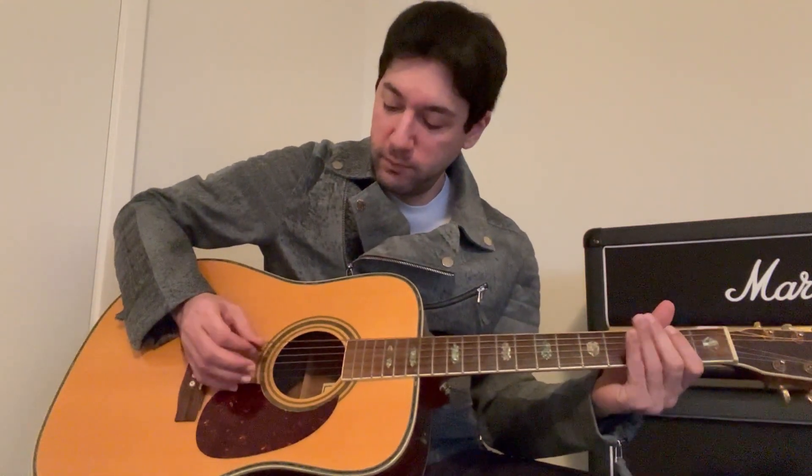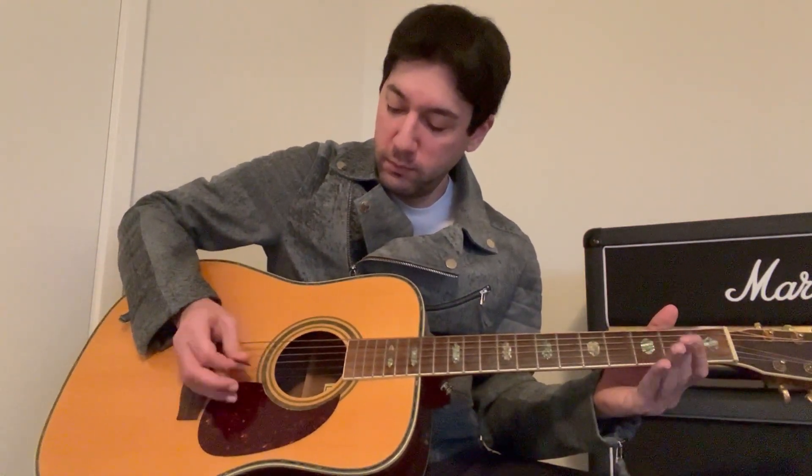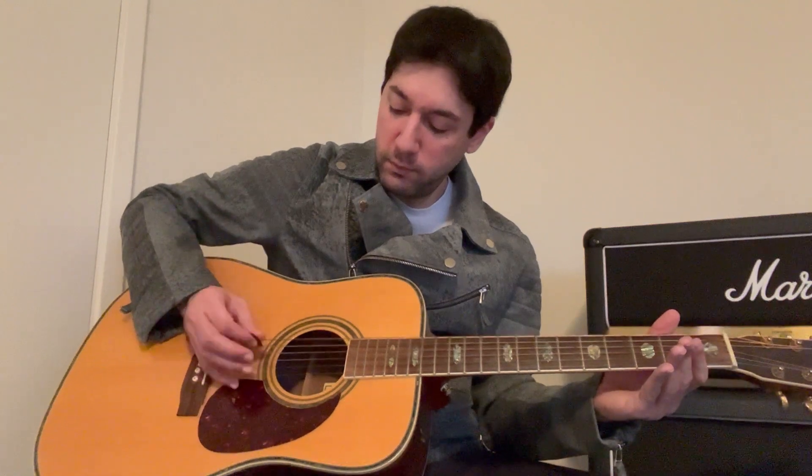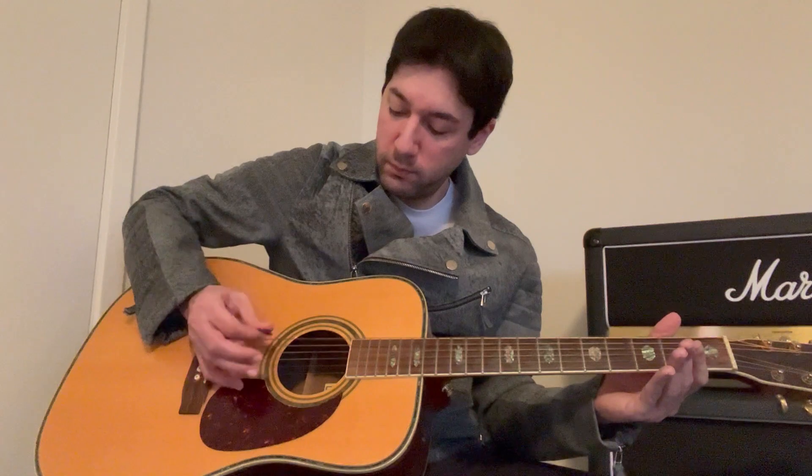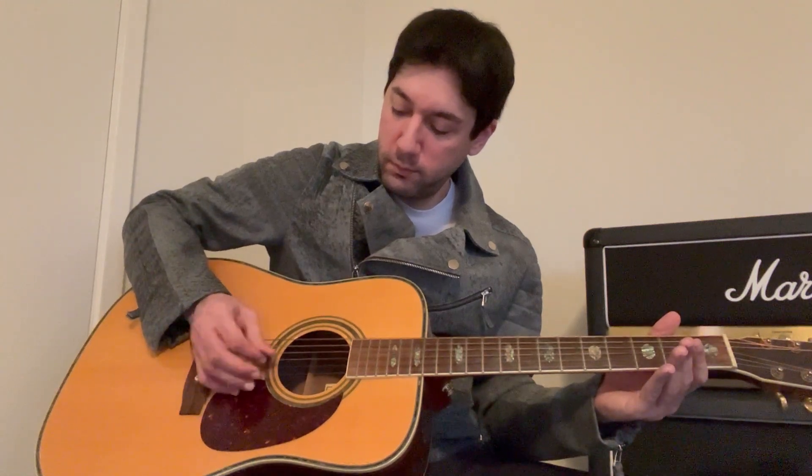The first one is going to be one note per string, all down-up, down-up motion. Here's the first one really slow. You also want to make sure that the notes are ringing clearly, so you're not going to mute anything with your left hand.